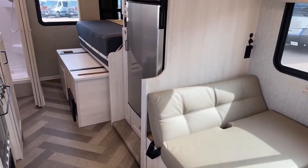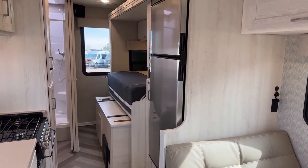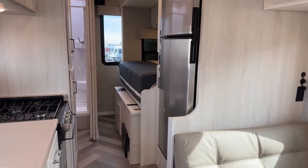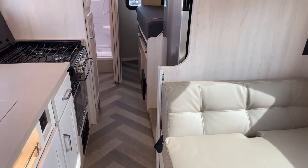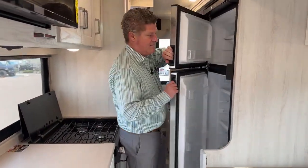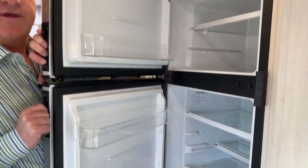One thing I didn't talk about is the residential style refrigerator and freezer. There's also a storage compartment underneath the refrigerator. The nice thing about having the slides in is that while you're traveling down the road, you've got two seat belts here, and you can still access the refrigerator and freezer while you're going down the highway.